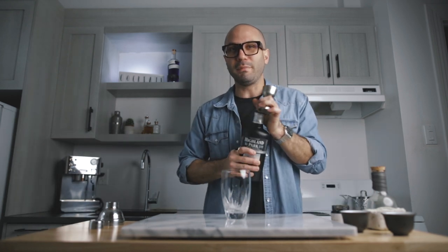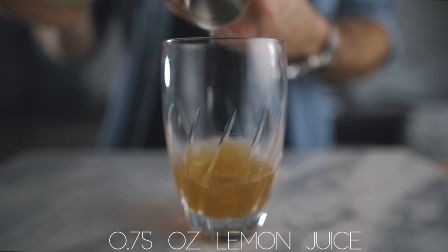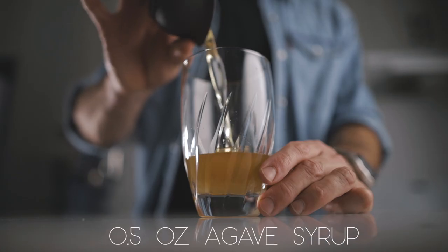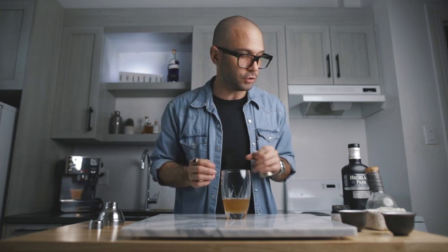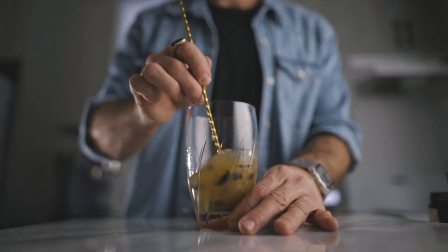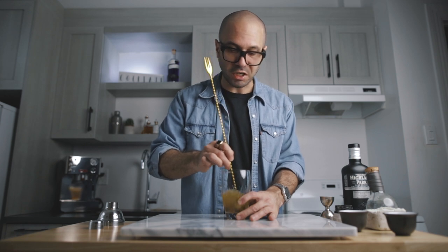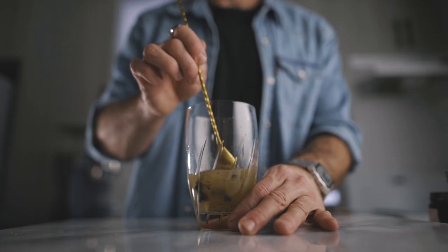For this cocktail you're going to use two ounces of your black peppercorn-infused scotch, three quarters of an ounce of fresh lemon juice, and half an ounce of agave syrup — that's a 3-to-1 ratio, three parts agave nectar to one part hot water, stirred until well combined. Then you're going to add one egg white and half a teaspoon of squid ink. It needs to be stirred a little because it is quite thick, but with the shake it's going to crush it all and make it nice and black. Fill it up with ice, give it a good shake, and garnish it.